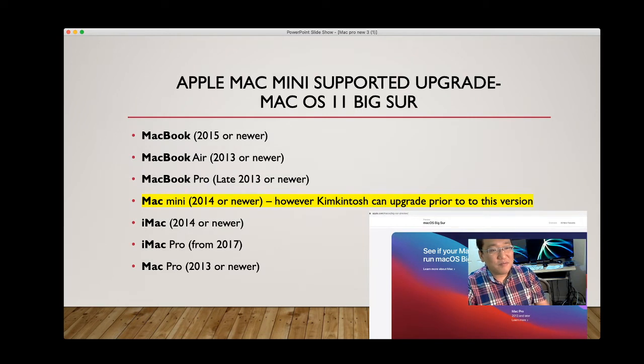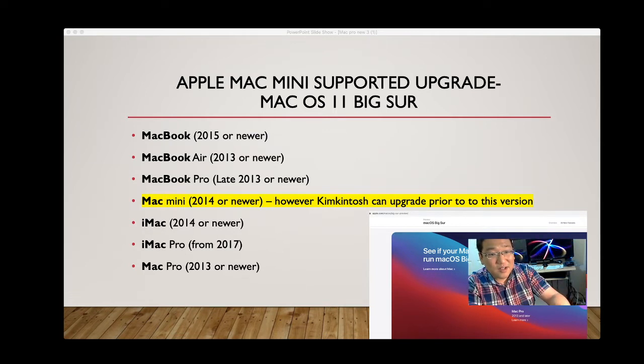Currently Apple supports Mac Mini upgrades for 2014 or newer. However, I can upgrade prior models — as long as it's a Mac Mini 4,1 (late 2009) or later — though with only 4–8GB RAM it may not be worth upgrading to the latest OS. For MacBooks, Apple supports: MacBook 2015 or newer, MacBook Air 2013 or newer, and MacBook Pro late 2013 or newer.